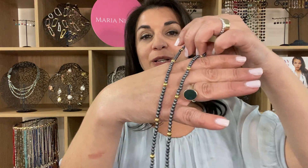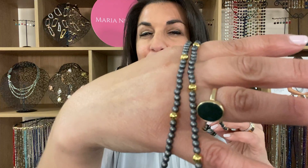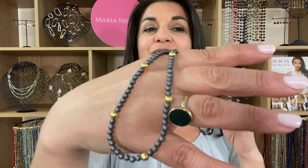This is the My Way necklace in the gunmetal with yellow gold accents. The gunmetal color is a stunning satin charcoal smoky kind of effect — very unique.